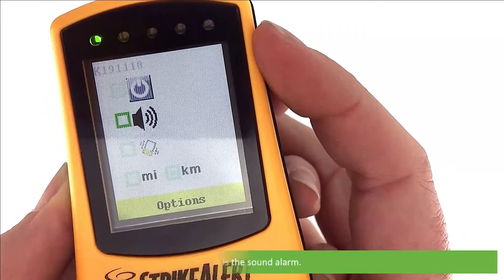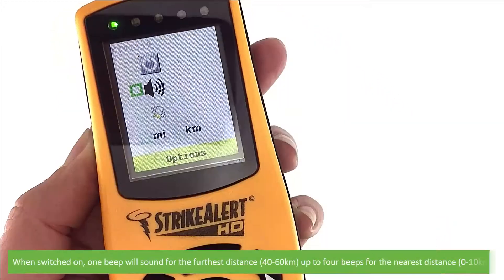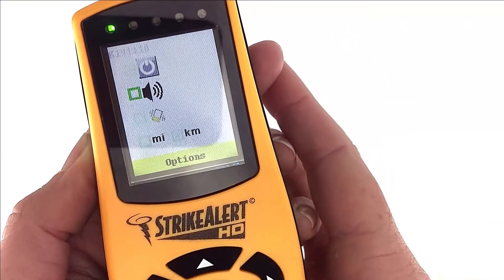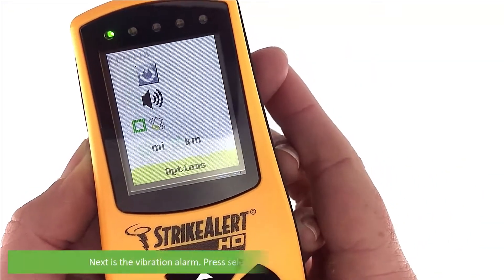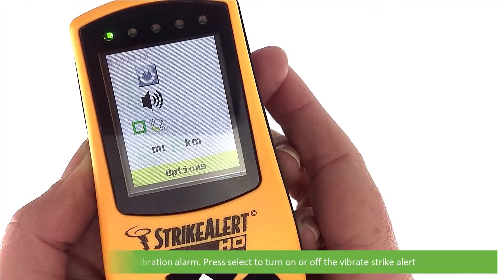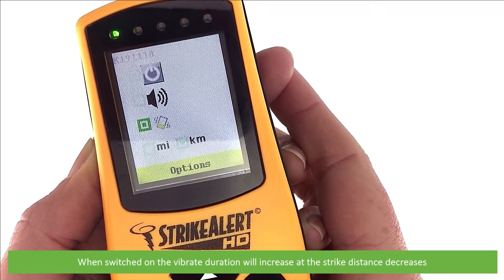Next is a sound alarm. Press select to turn on or off the audible strike alert. When switched on, one beep will sound for the furthest distance, up to four beeps for the nearest distance. Next is a vibration alarm. Press select to turn on or off the vibration strike alert alarm. When switched on, the vibrate duration will increase as the strike distance decreases.